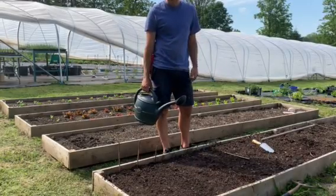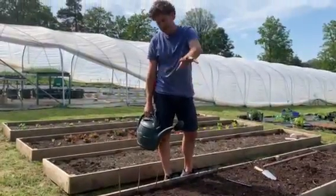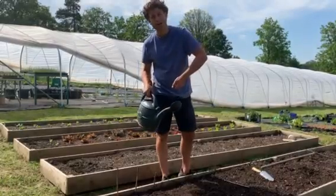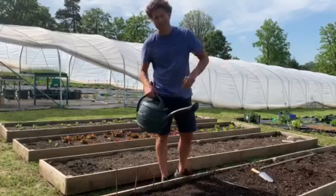So lastly we need to water our seeds in. You can use a hose with a rose connection that does a good sprinkle, or you can use a watering can with a rose on the end. Don't just use a watering can or a hose without the attachment on the end, or you'll blast the seed out of the row.